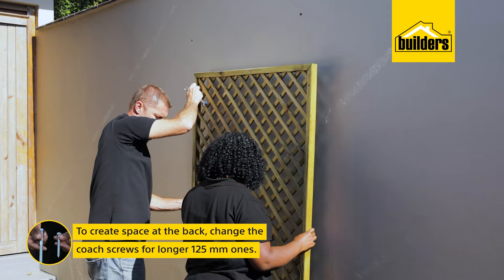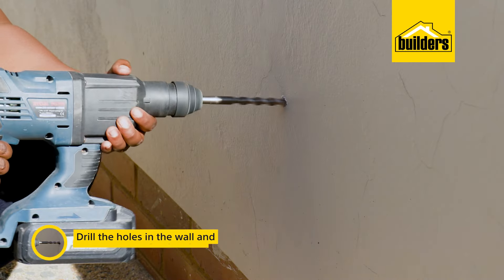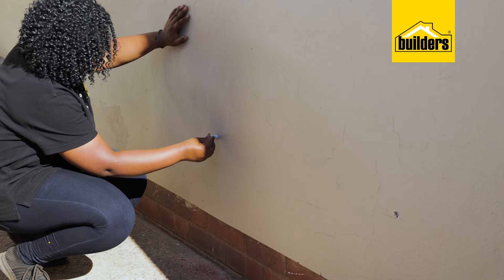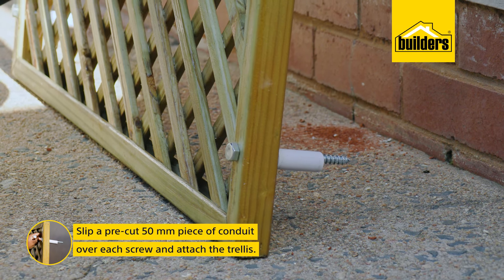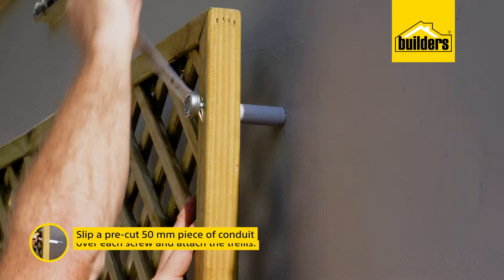I'm going to change the coach screws for larger 125mm coach screws and drill the holes slightly larger. I'm then going to slip a pre-cut 50mm piece of conduit over each screw, and then we can reattach the trellis.